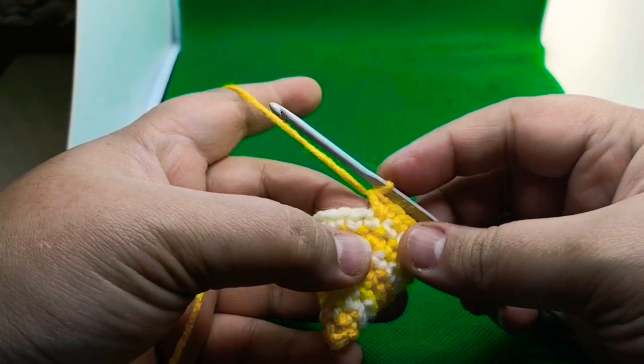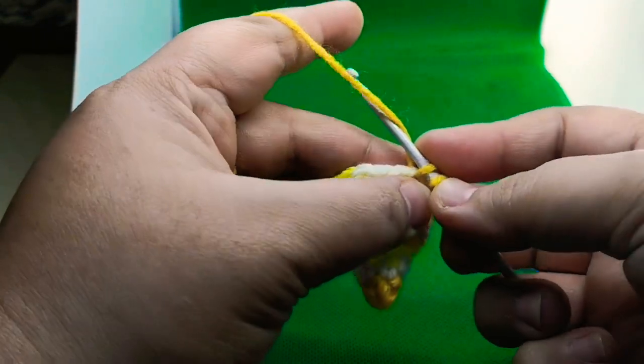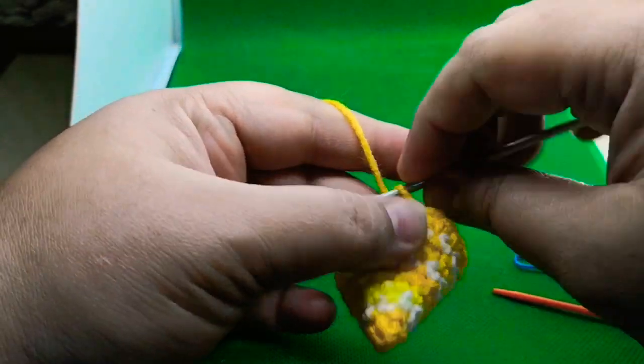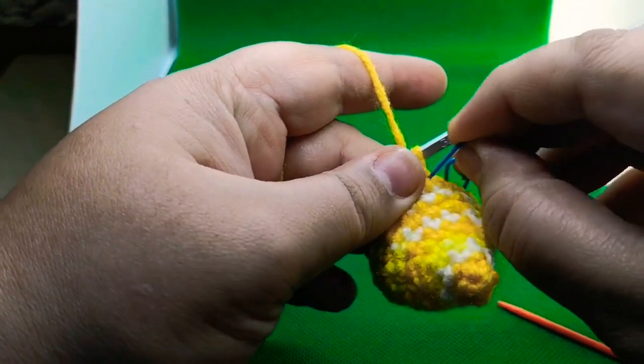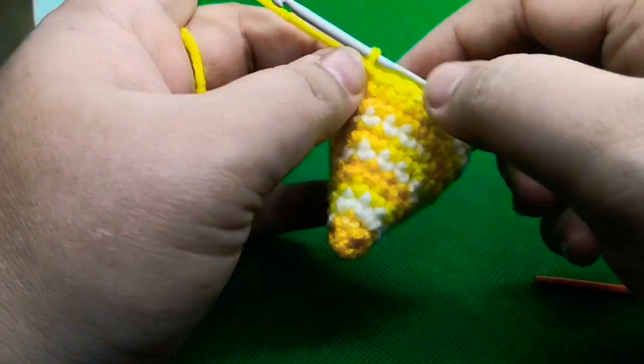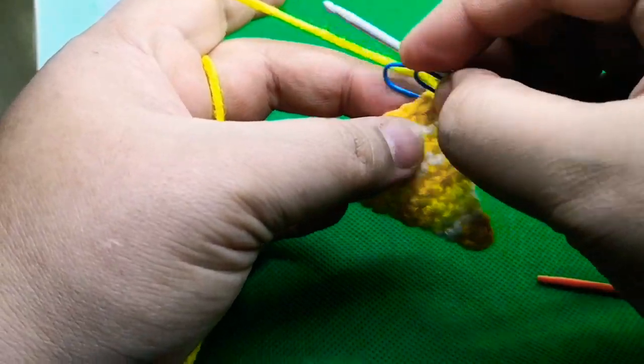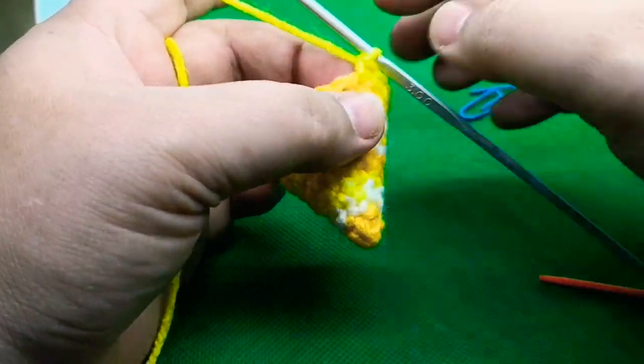Round ten is going to be one single crochet in each single crochet for a total of 20 single crochets. I'm going to complete this round and meet you back. I have completed round ten — one single crochet in each.